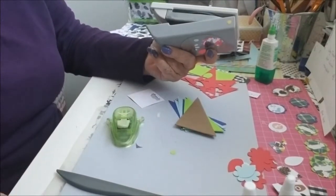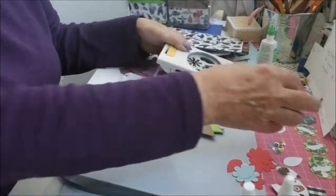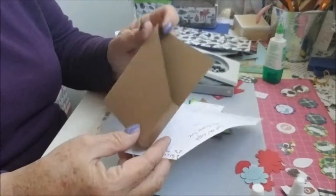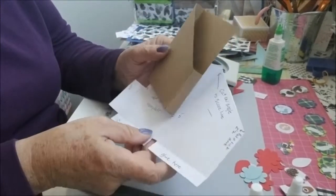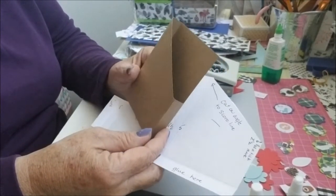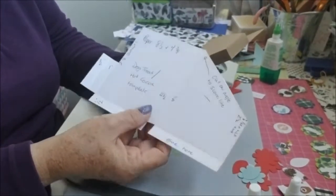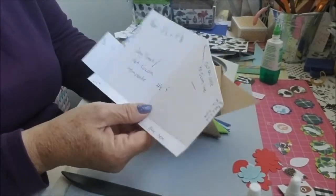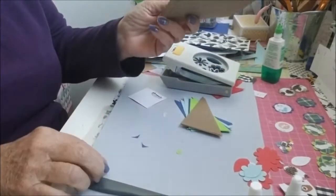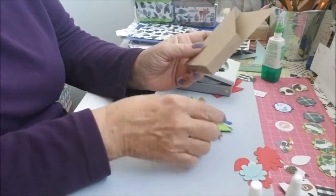Hi everyone, Gray Power 60 here. Just a follow-up on making these boxes — I was making them for puppy treats, and now I'm making some for my hot chocolate and popcorn treat boxes. I use this method from a video I showed you before. I got the idea from Tamika — I spelled her name wrong and I apologize for that.